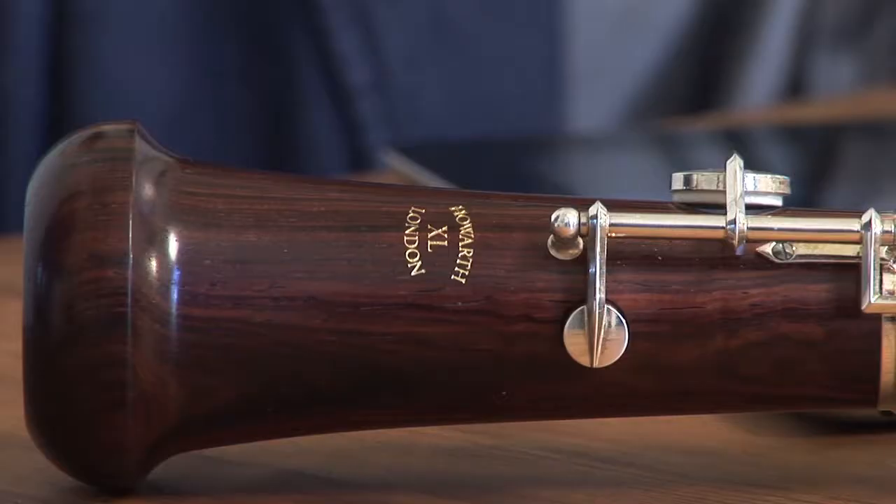And also I needed the help of an instrument maker, in this case Howard for London, who have been terrifically supportive and very inventive, as you can see from the instrument, in solving problems and in working together in a collaborative fashion upon the development of the instrument.